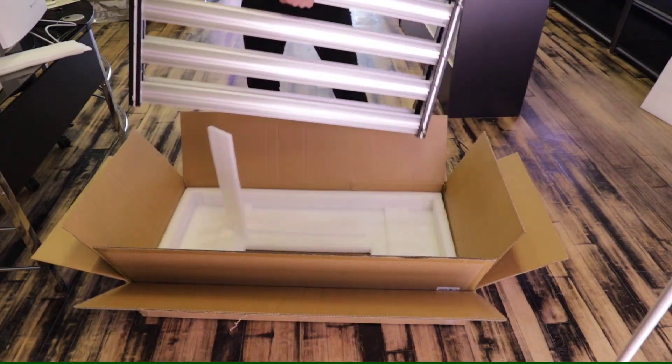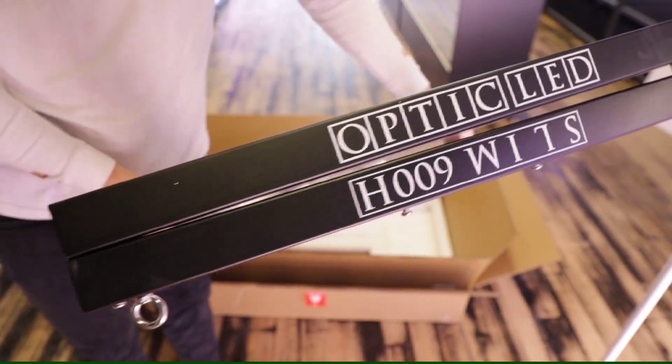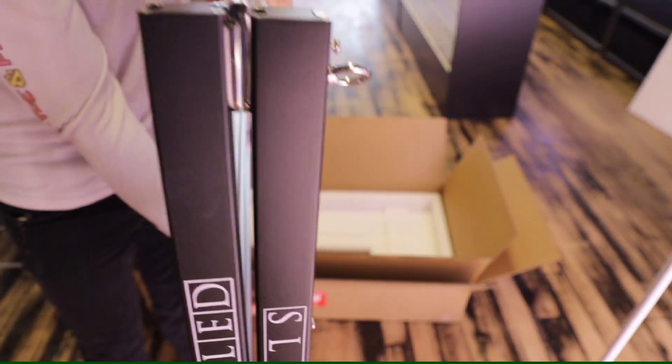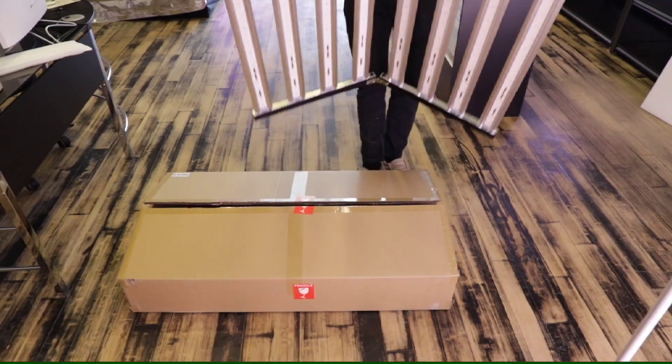Now let's pull the light fixture out and get it set up on the box. I like to set it up on the box and then mount the driver. Now that we got that all set up, let's pull it out, get this bad boy hung up, plugged in, and ready to roll.